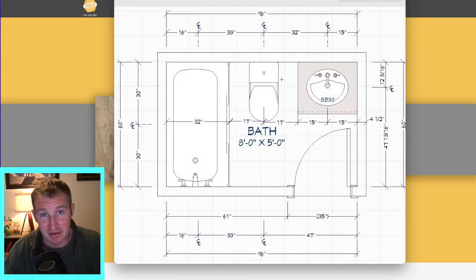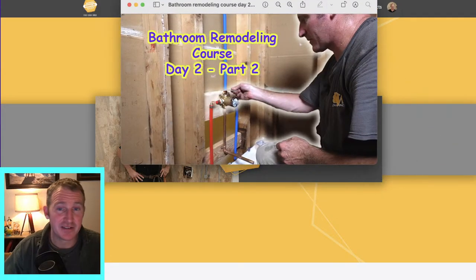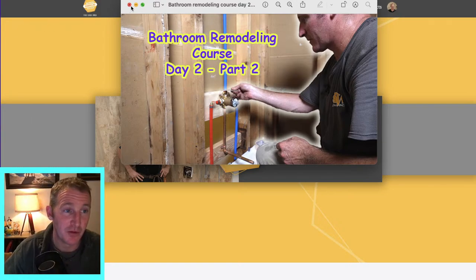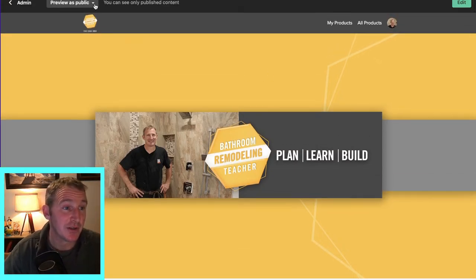This home was built in the 1970s and it was a split-entry home. So again, this is just part two of day two of a bathroom remodel, and we're going to go step-by-step on exactly how to go about this.